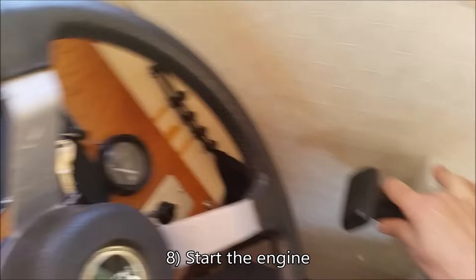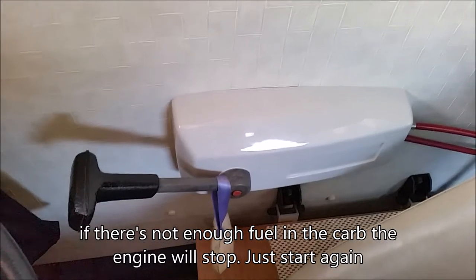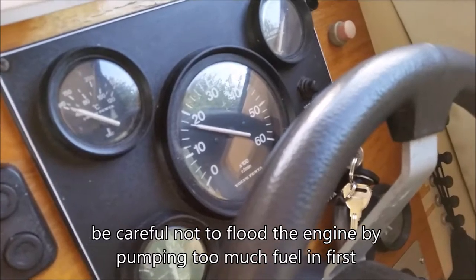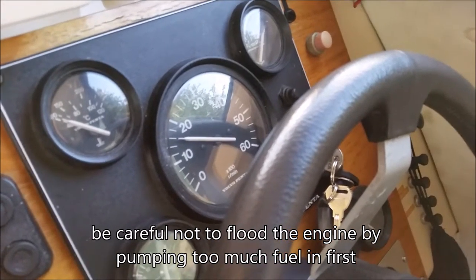Starting the engine now — keeping the revs up. She may stop, so try her again. Now drop the revs and keep it around about 1500 RPM.